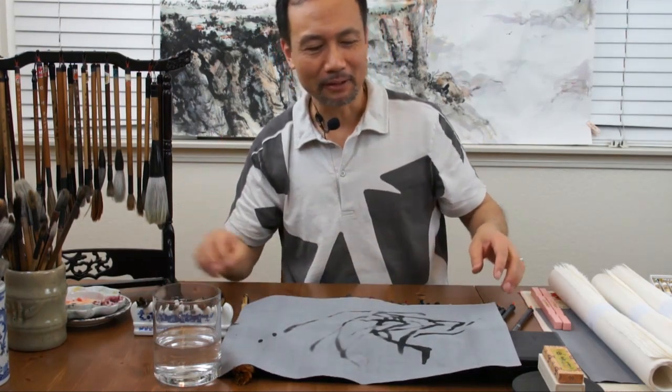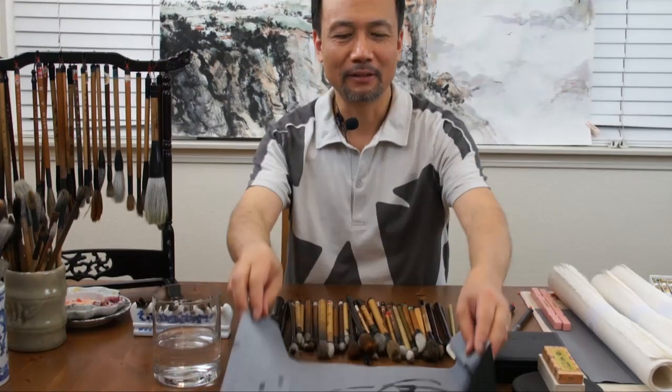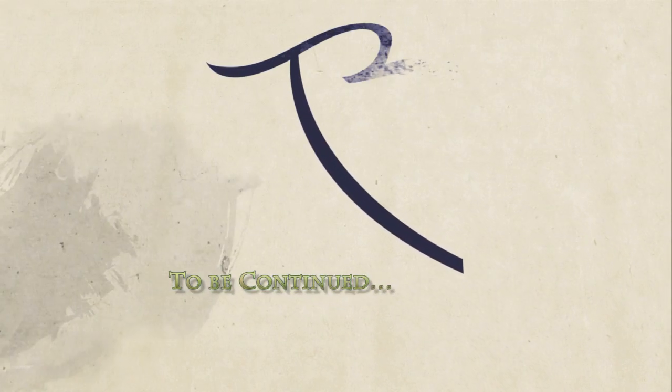Next, we are going to introduce the last of the four treasures of the artist's studio, which is rice paper.